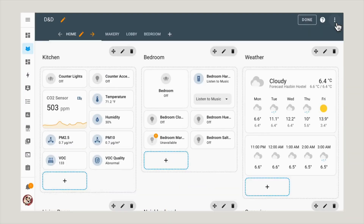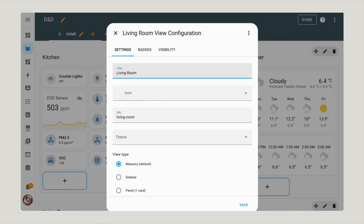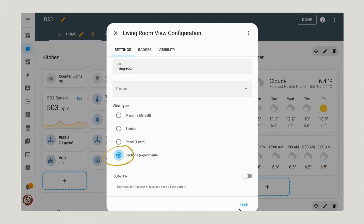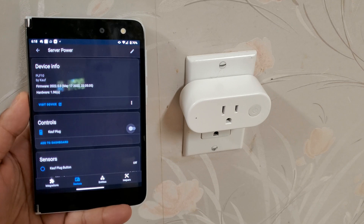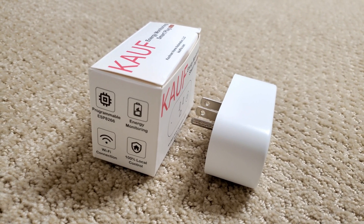Home Assistant is still slightly more complex to set up than Amazon or Apple's smart home cloud environments, but the payoff is greater choice, control, reliability, and privacy. Cost-effective, pre-configured hardware like the Kauf smart plug can only help improve things. If you found this review helpful, give us a thumbs up, and don't forget to subscribe for more reviews and insights. See you next time.